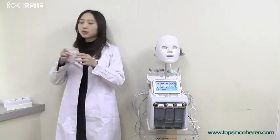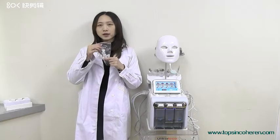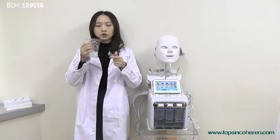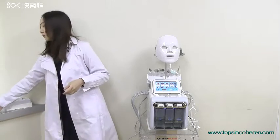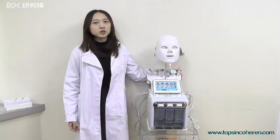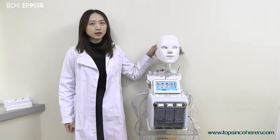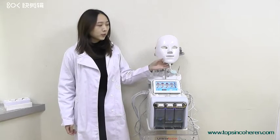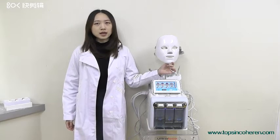There are also two bags of tips. This bag is for the hydrating brush and this one is for the spring gun. This machine is our new version because we added a new LED mask with seven colors, and we can use this mask in the final step of the treatment.